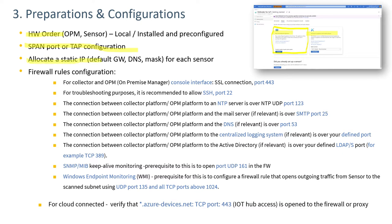Static IPs need to be set up for each sensor. The static IP, gateway address, DNS, and subnet mask for each sensor will be needed for installation. Finally, firewall rules need to be set up to allow the sensor and the on-prem manager to communicate.